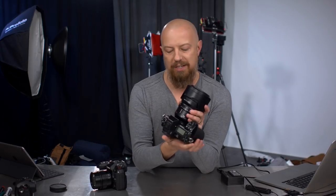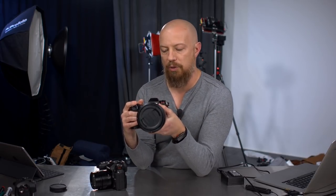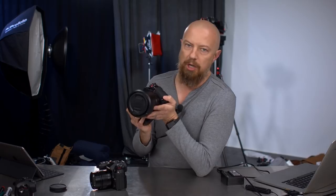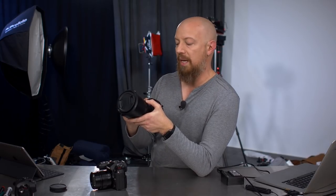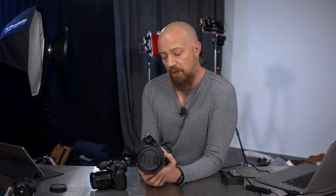Good morning, good afternoon, greetings everybody. I am PhotoJoseph and I have my hands on the brand new Lumix S1R. This isn't actually shipping yet — I am a Lumix ambassador, close friends with the people at Panasonic, and I was very fortunate to take one of these home for just a couple of days after a training meeting last week.